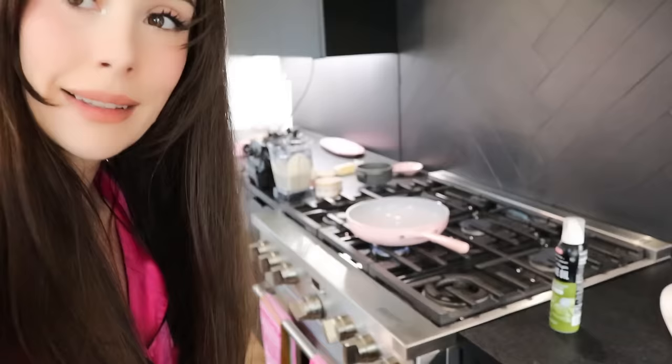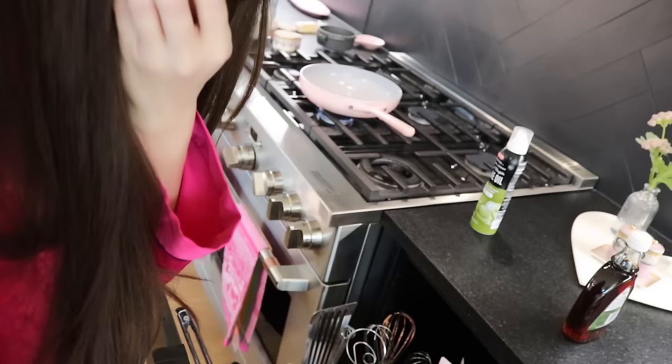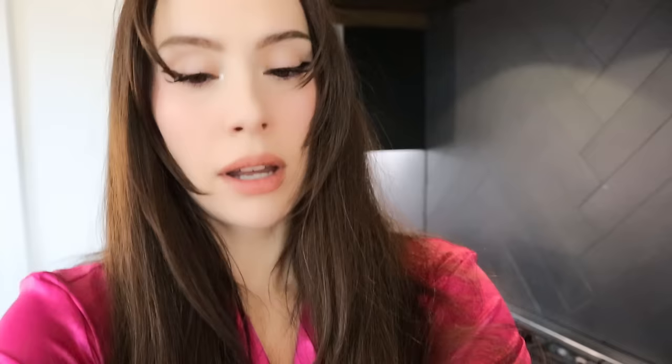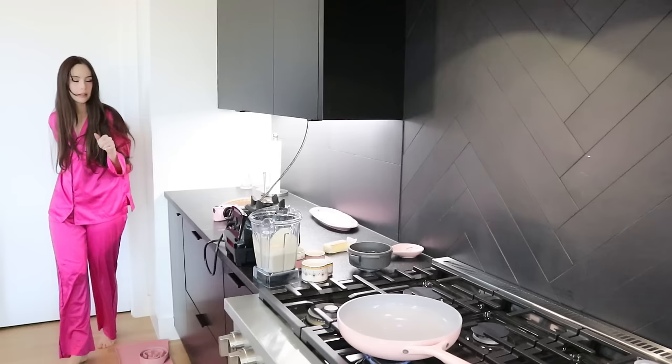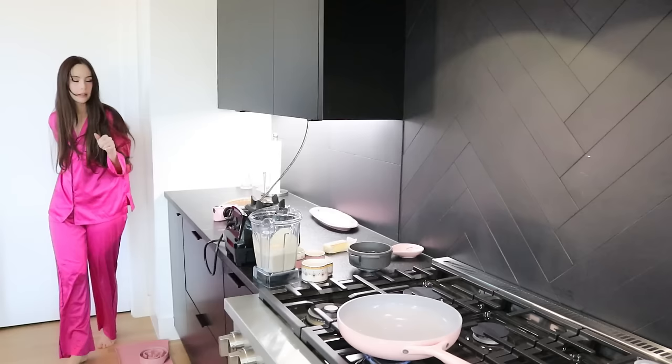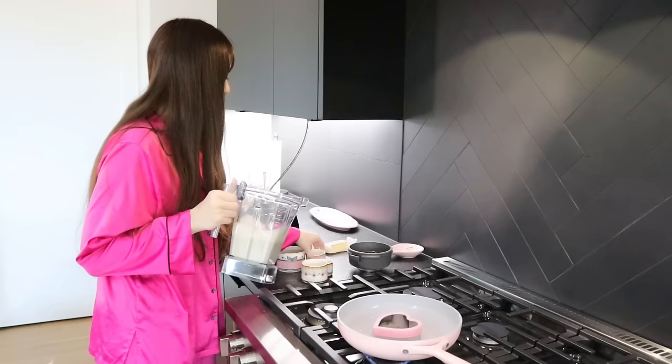Let's get some olive oil and get our pan ready. I haven't made pancakes in so long. I have to get my spatula. My favorite spatula is in the dishwasher, so I guess I'm just going to use this one. I haven't eaten yet today — it's past 11, I usually eat by 9 or 10. I'm going to use this and not have the heat too high so it doesn't seep through.